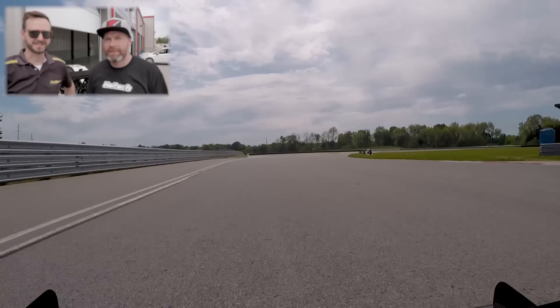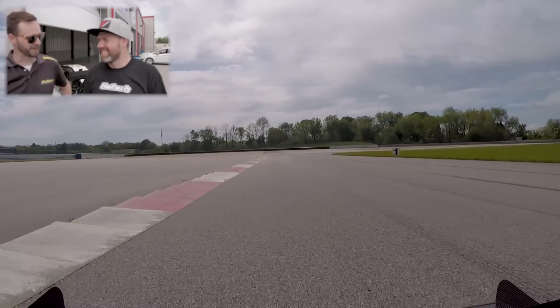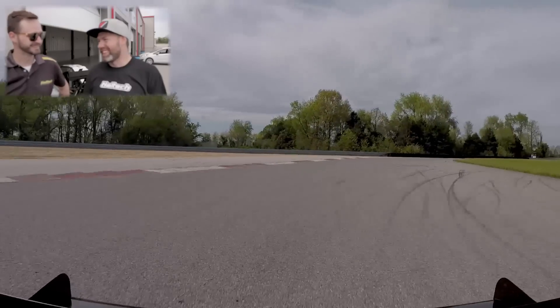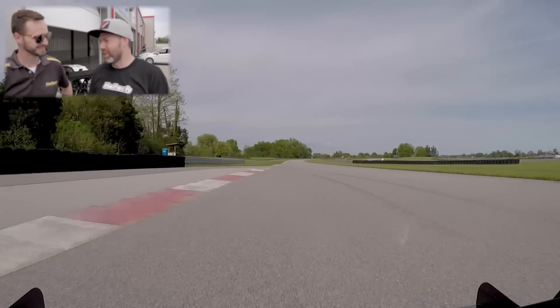Cole, we just finished a successful day of testing at NCM. Did you have fun? I had a great time, man. That track looks like a blast. I wish I had tires to drive all day long — I ended up taking them down to the cords today, but it was totally worth it.